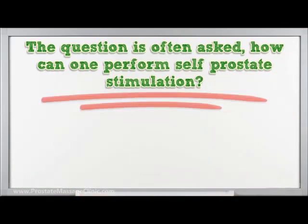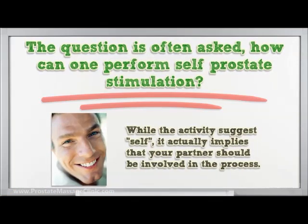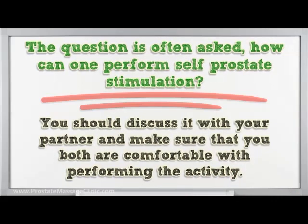The question is often asked: how can one perform self prostate stimulation? While the activity suggests 'self,' it actually implies that your partner should be involved in the process. You should discuss it with your partner and make sure that you both are comfortable with performing the activity.